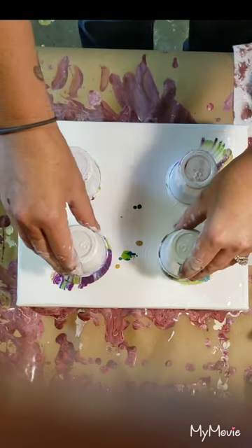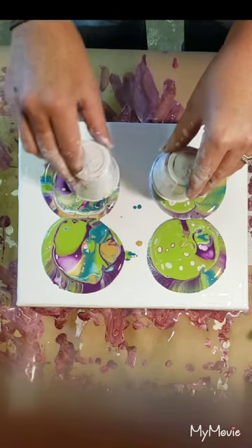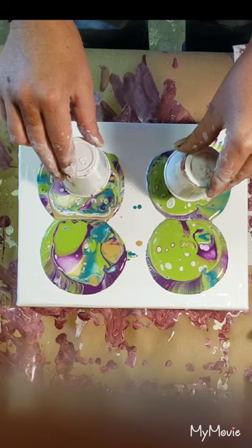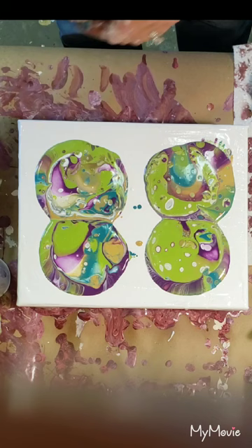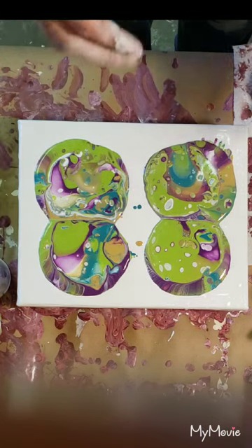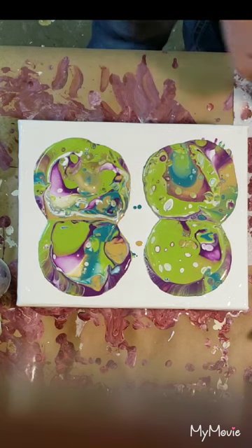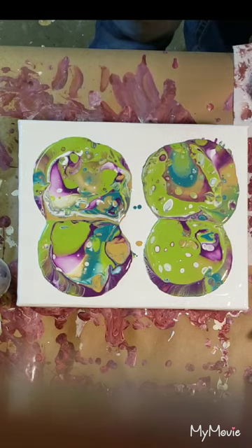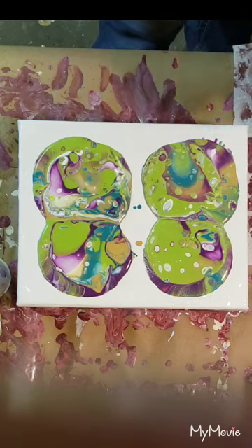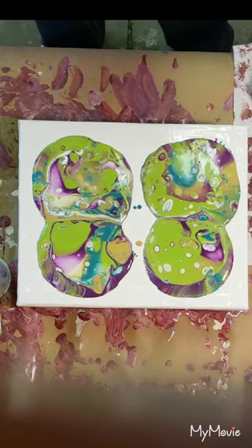I'm just gonna pick these cups straight up. Even though I put the white in first — so technically you'd think it would come out first — paint never does what you expect. If you ever pour your painting in a specific order, it does not always mean they are going to come out the way you want. They really do have a mind of their own. Boy, that green really took over.